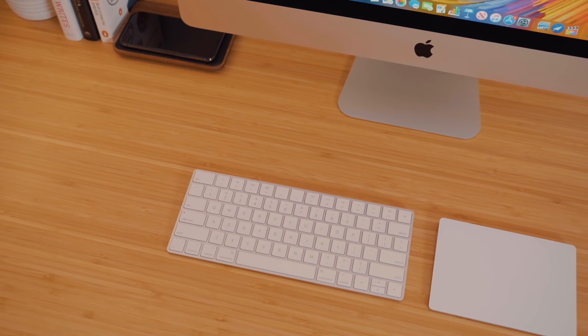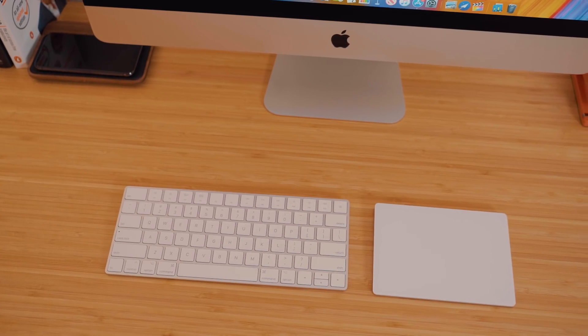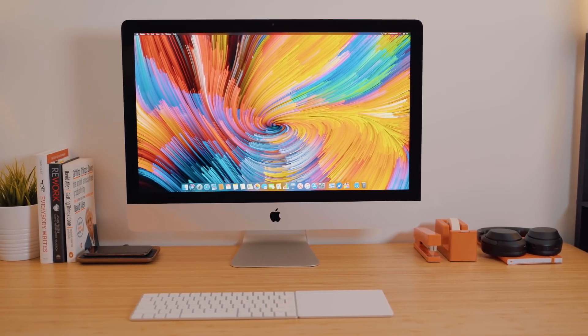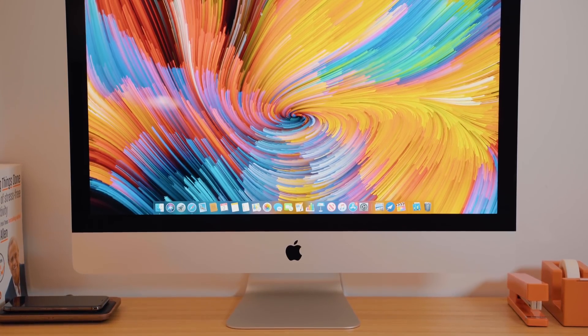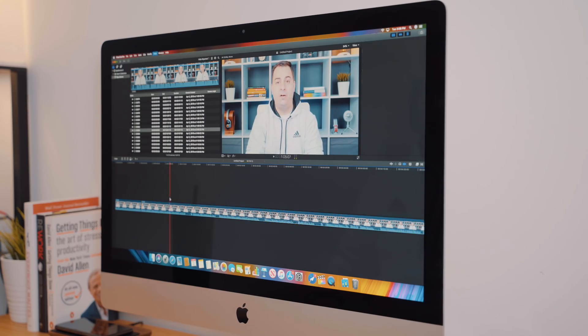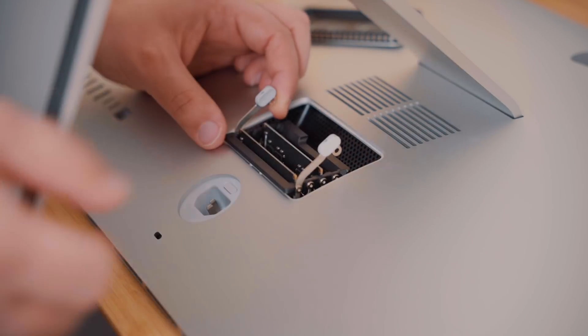So is the 2019 iMac worthy of an upgrade? That depends on which model you have right now. Anything more than a couple of years old might be hitting some performance bumps, but if you're not experiencing significant delays, no upgrade is probably necessary — this is really only a spec boost with no new features. If you have an old iMac or want to upgrade to a 27-inch as a primary work machine for Final Cut, After Effects, or Photoshop, the 27-inch i9 with Vega 48 is the route to go. I'd opt for the SSD over the Fusion Drive, and don't upgrade the RAM during checkout — do it after delivery and save yourself a lot of money.